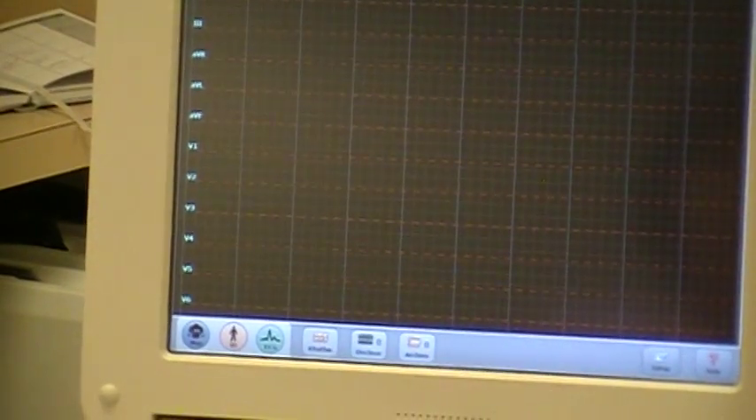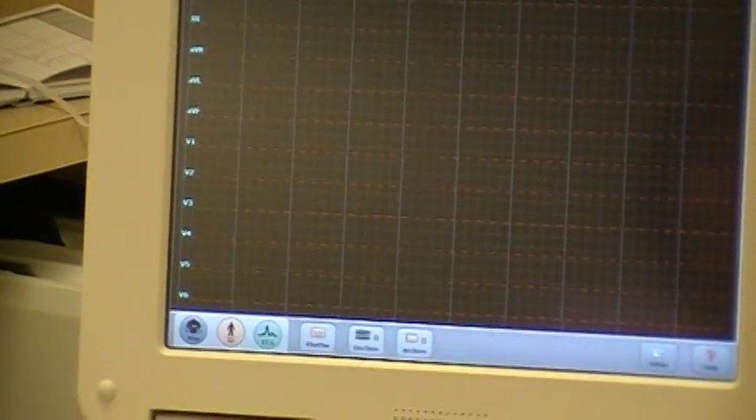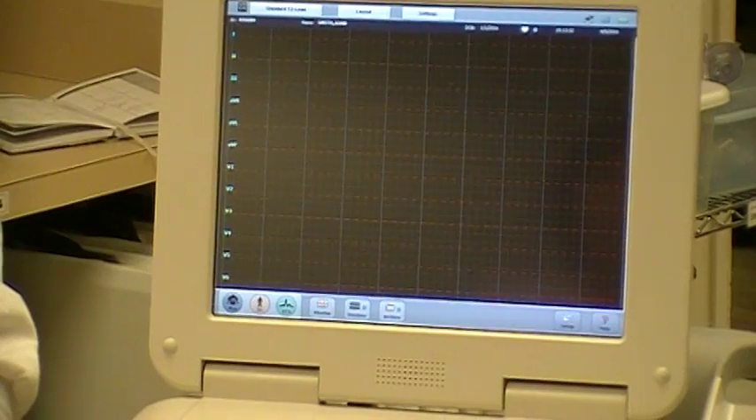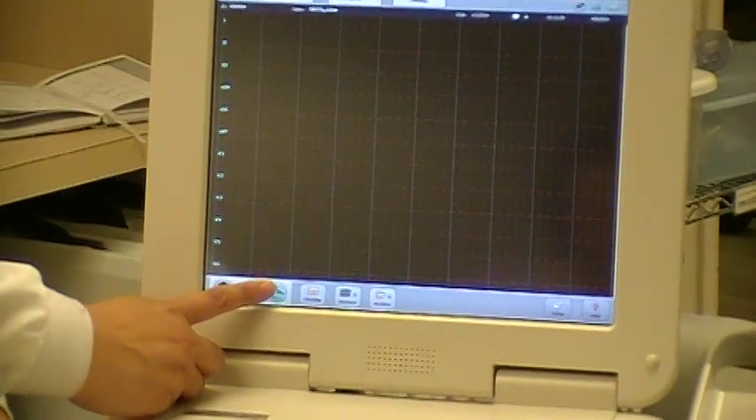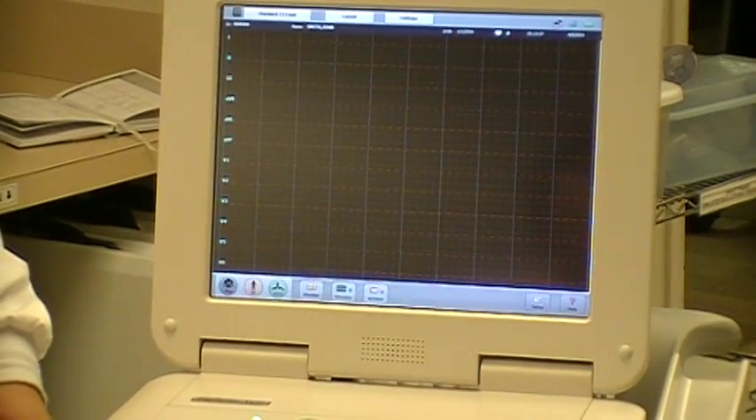A yellow or an orange area means there is artifact being detected. You want to wait until all areas of the EKG are green, and that will give you an EKG that is most easily read.